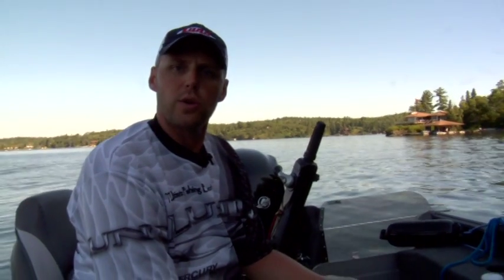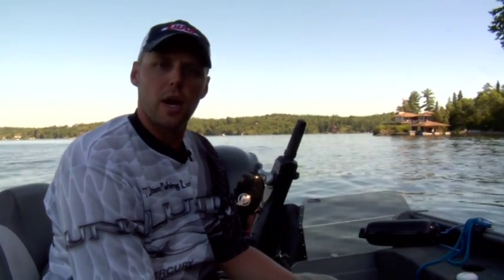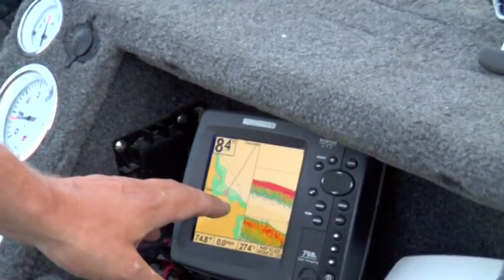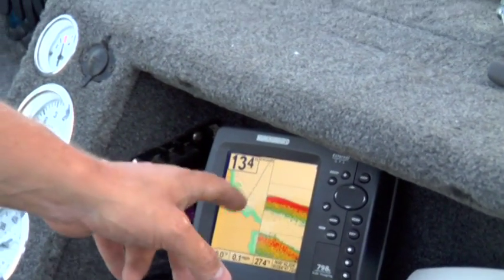After you've got the hang of the controls and the functions, go to some areas that you know what the bottom looks like. You can see the bottom — it's a sand bottom or a rock bottom with a steep drop-off — and practice interpreting what your sonar is picking up. Just practice and learn what you're seeing, and the same goes with fish.